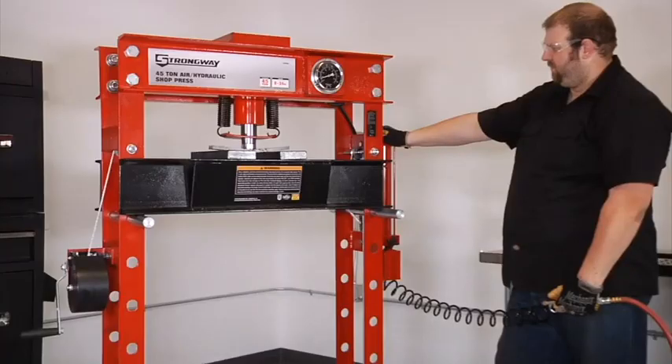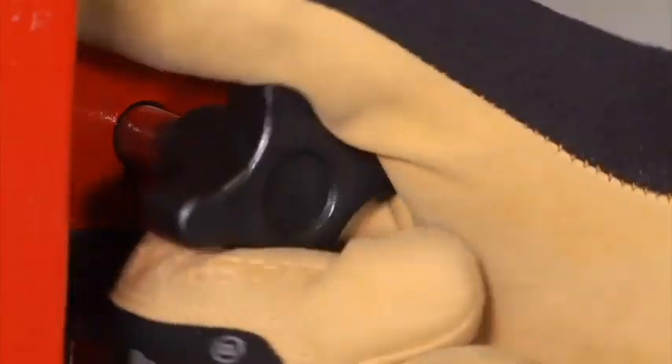Choose from a 40-ton press, a 45-ton press, or a 50-ton press.